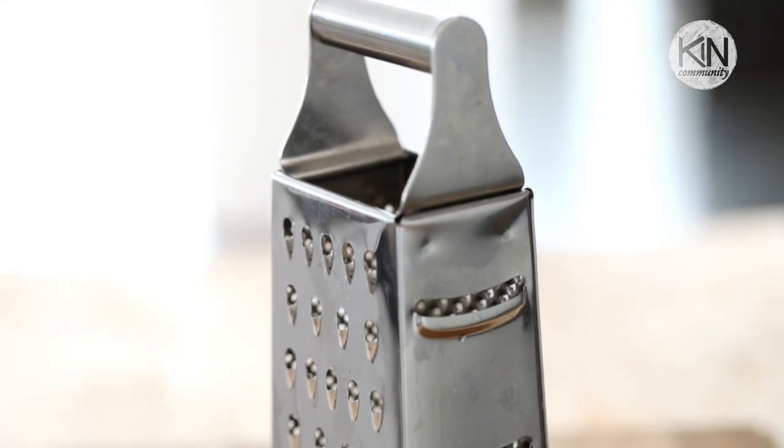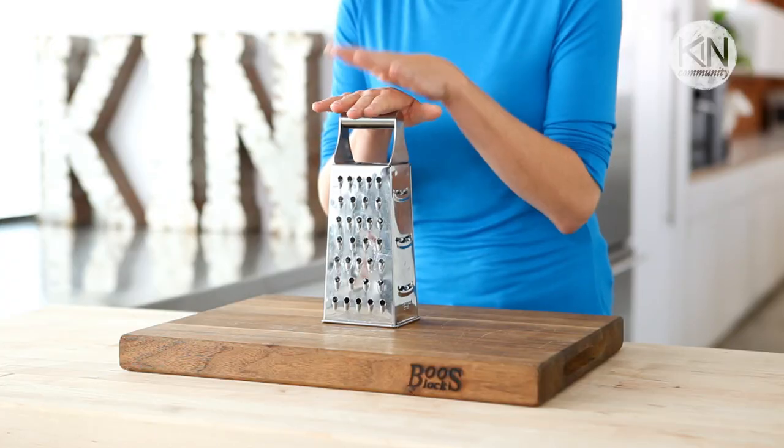Meet the trusty box grater. Now I know there are a number of different tools on the market that promise to pulverize your food for you, but this guy is tried, tested, and true. And it's good for so much more than just shredding your cheese.